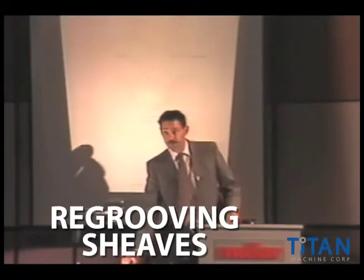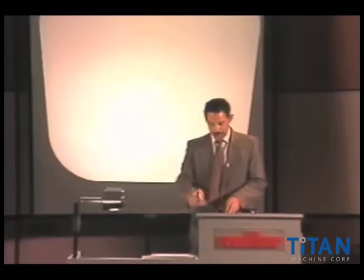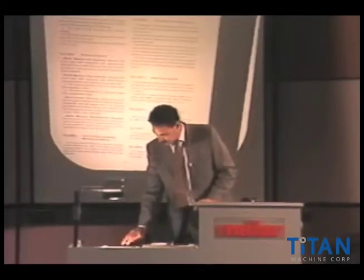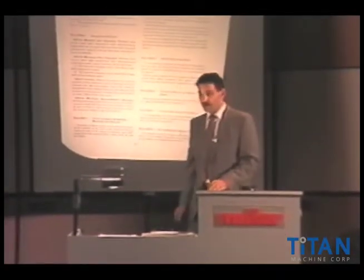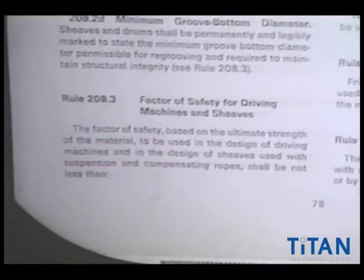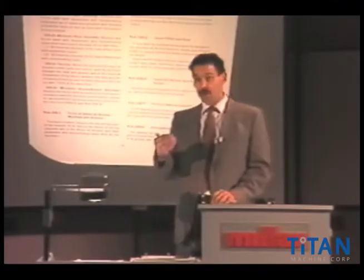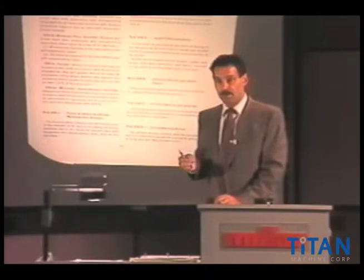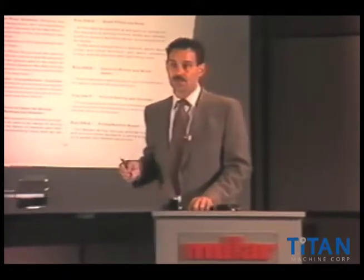I'm going to talk about re-grooving. Very often in specifications, you might have an area where they ask you to re-groove a sheave. If you look at the code, there's really nothing in it that specifically tells you when you can and when you cannot re-groove a sheave. They have a factor of safety for driving machines, and a lot of what it says is based on the ultimate strength of the material. We're often at a big disadvantage because we don't know what the strength of those materials are — they may have been made a hundred years ago. So there are certain assumptions you have to make.